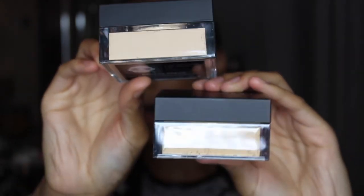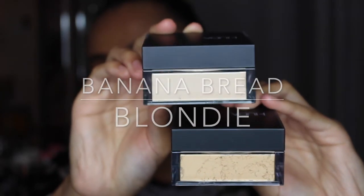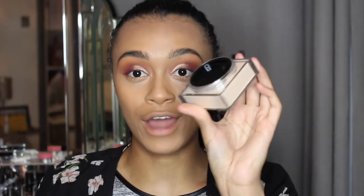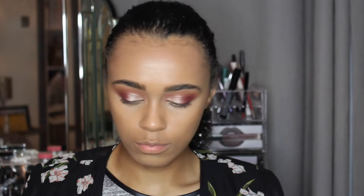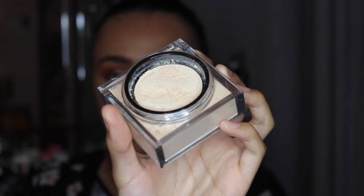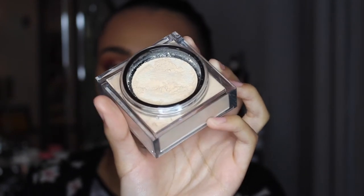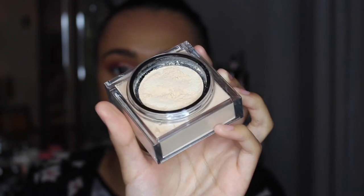I literally haven't even opened this — brand new. When I open it — oh my gosh, this smells beautiful! I just got a whiff of some beautiful scent. This smells amazing. So it comes in a tub with a little net sifter, so when you tip it upside down some of the powder comes out, which is good because it's not completely open like the Laura Mercier powder. This keeps it more contained and hopefully makes less mess.